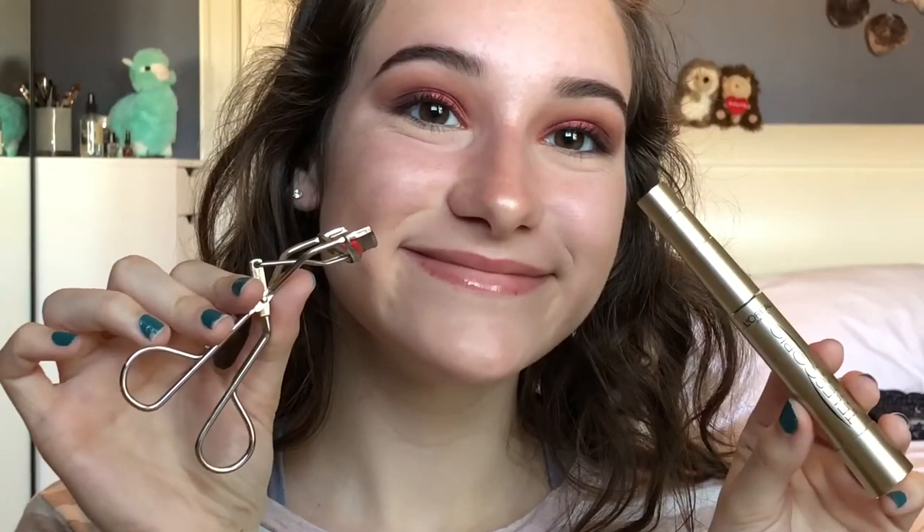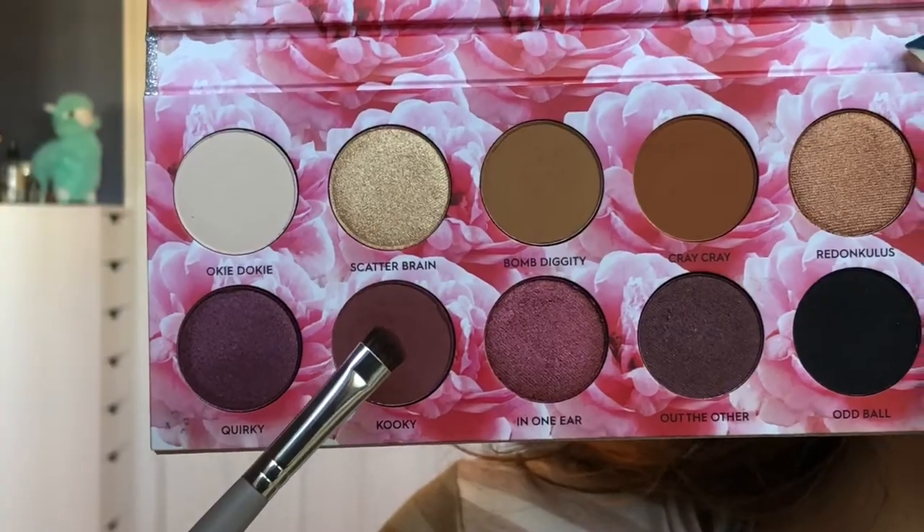I'm going to curl my lashes and put on my L'Oreal Telescopic Mascara. I'm going to take my Sephora Smudge Brush and go back into the shade Kooky and I'm going to smoke out the lower lash line.